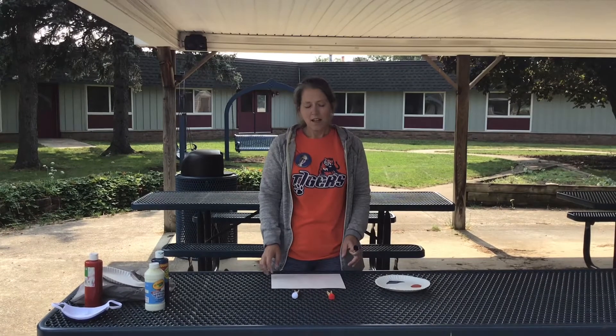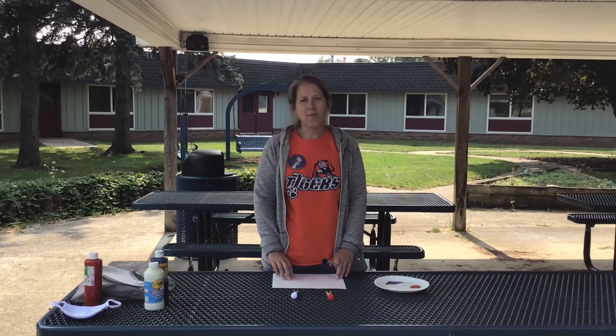Hi everyone! This week we've been talking about Constitution Day. It is on Thursday, September 17th. And one of the symbols for the United States is the flag — it's our flag. So today we're going to make a flag.